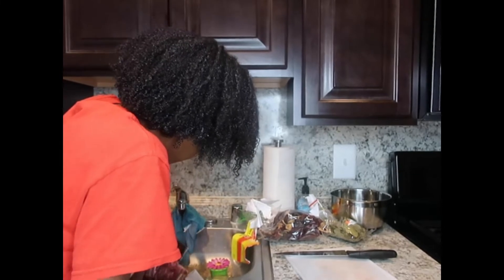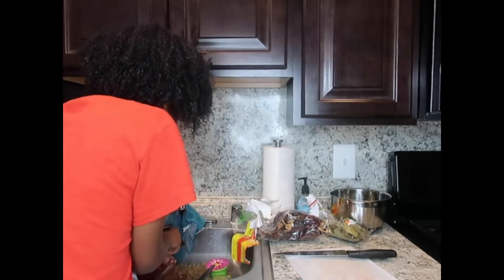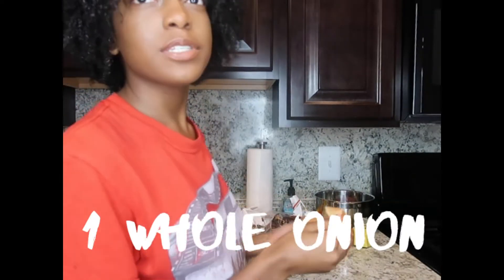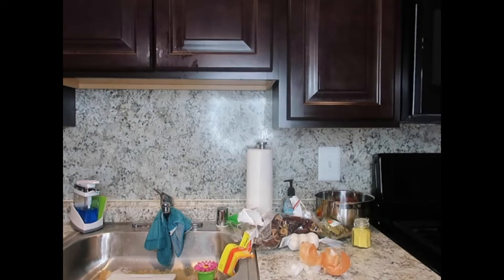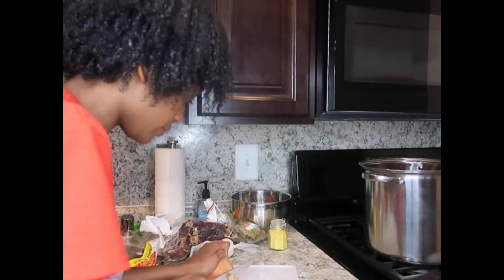Ew, look at all this blood — it's just crazy. By the way, I'm using a recipe from Views on the Road. This is a big knife too — look at me! I never do this.